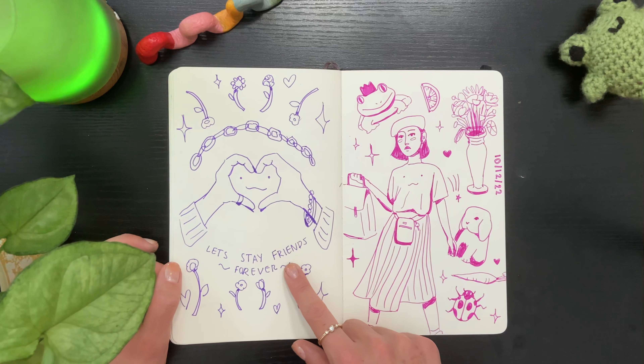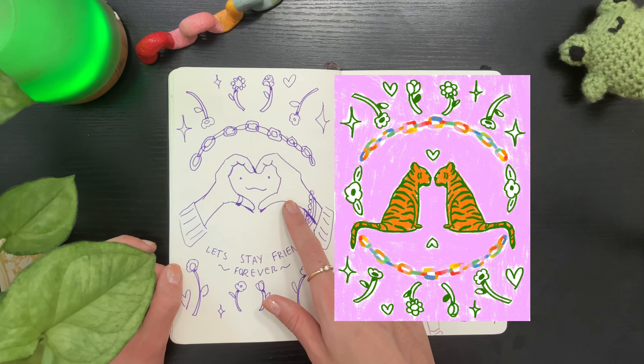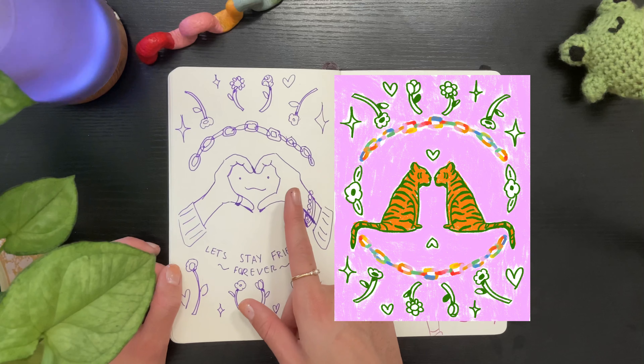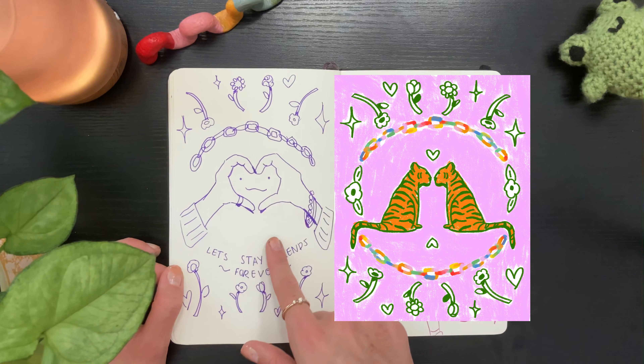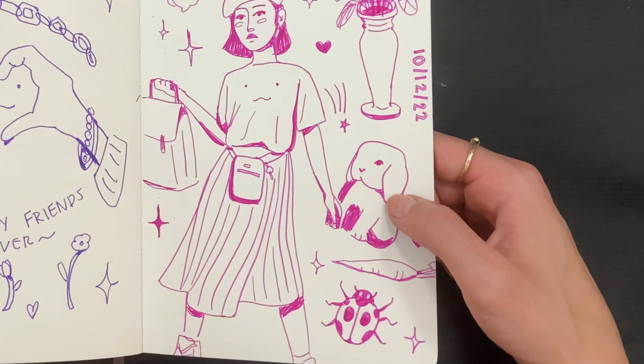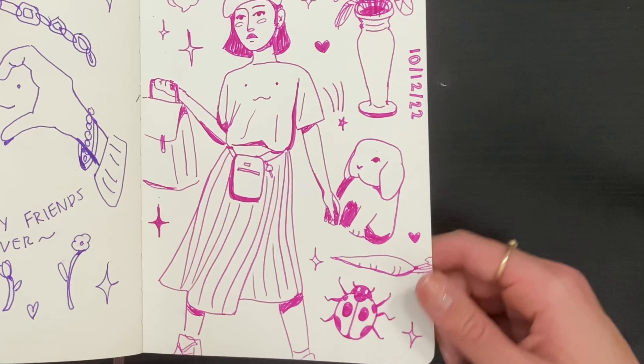I turned this into a final illustration but I couldn't figure out how to draw the hands — it's a struggle. So I turned the middle portion of this illustration into two tigers on this spread. I really like the bunny — I think that might be my favorite — and the ladybug, she's cute.